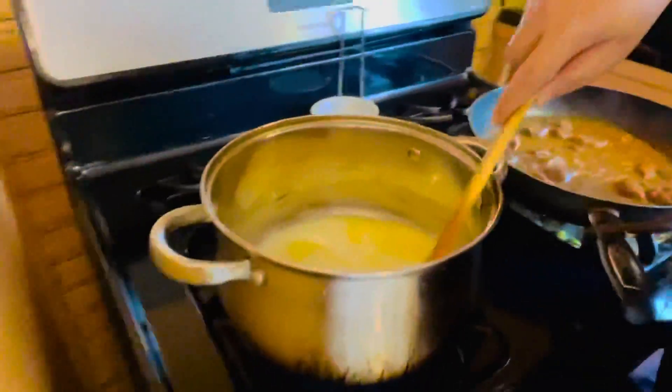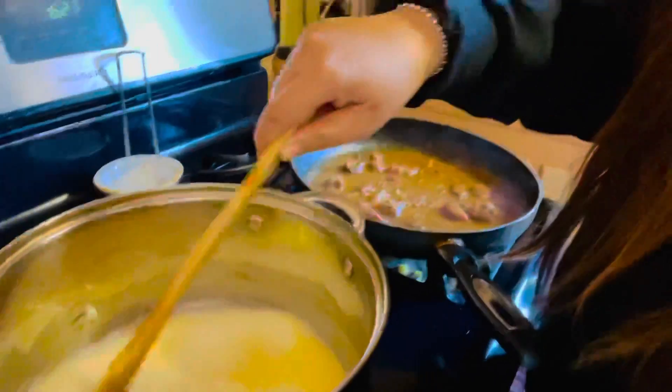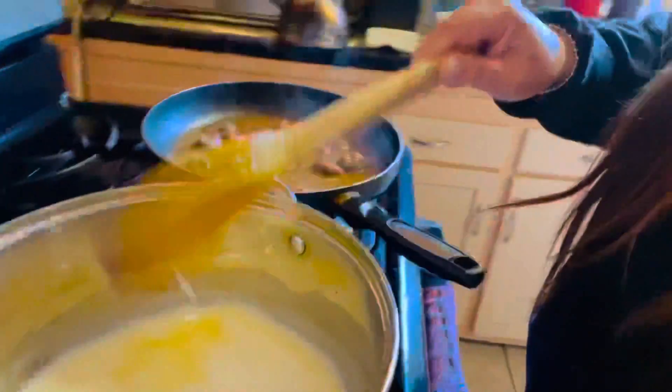Hi guys, we're now making scalloped potatoes — simple scalloped potatoes. So let's get started. Right now I already have a tea and a half cup of water, a half of butter, and a three-fourth cup of milk. This is what we'll use to soak our Hungry Jack cheese scalloped potatoes. This is an easy way of making it — thank you so much!